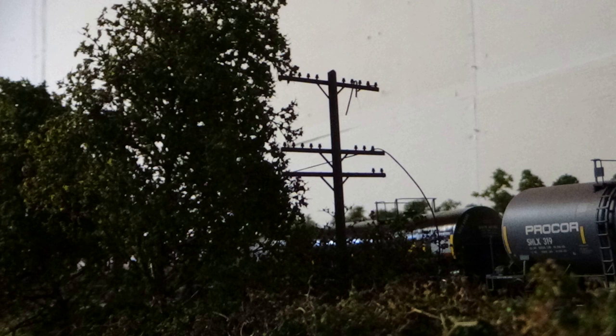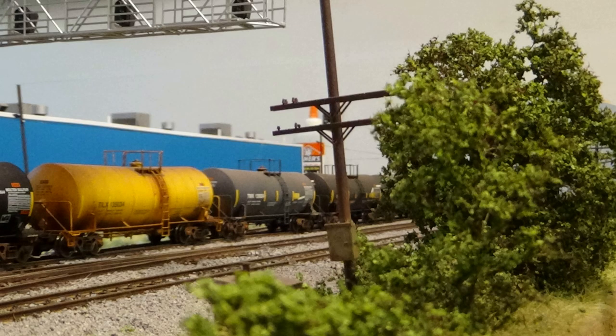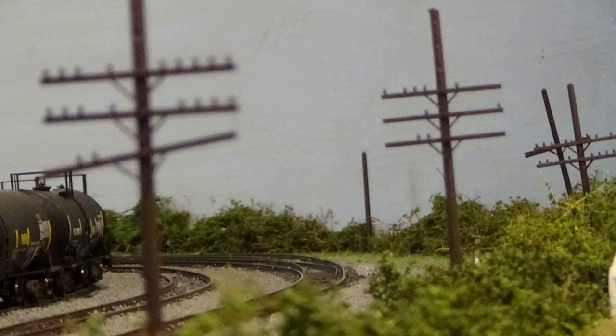A lot of these poles survived through the 2000s, though a number of them have been cut down now. The ones I am modeling for the layout are ones that have pretty much been all but abandoned and are just sort of being eaten away by nature at this point. So they're going to be very beat up — a lot of bent poles, missing cross arms, missing insulators. And it's all very simple to do using Rick's Products Telegraph Pole Kits.